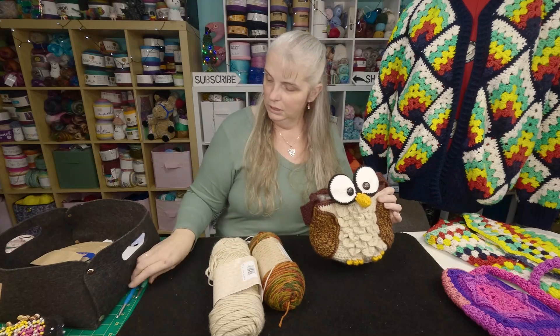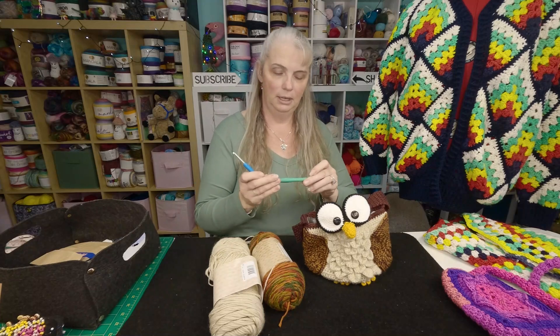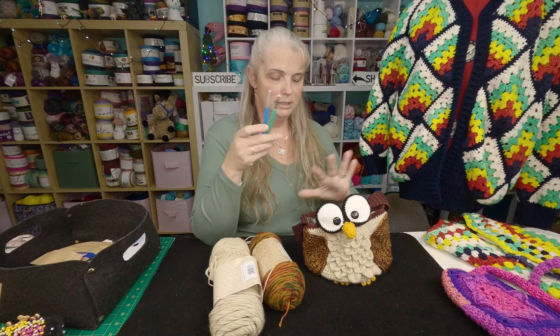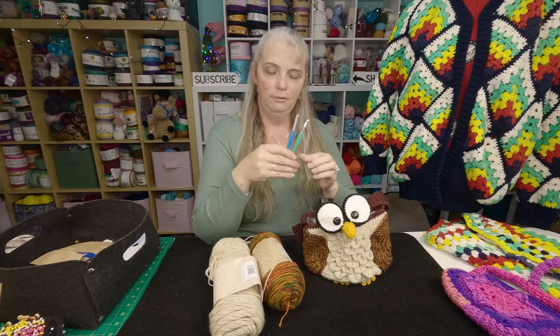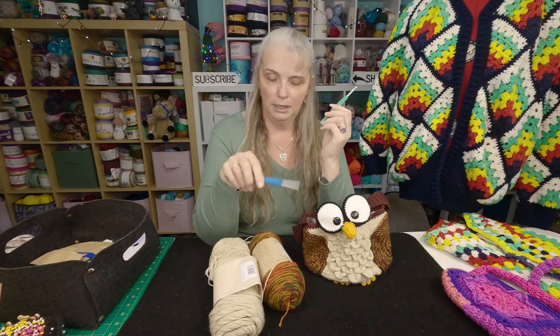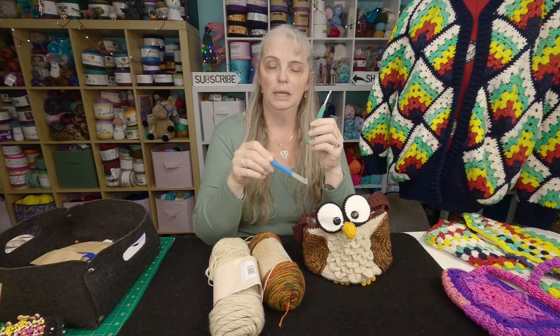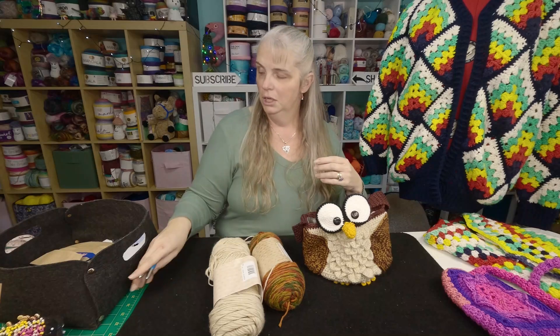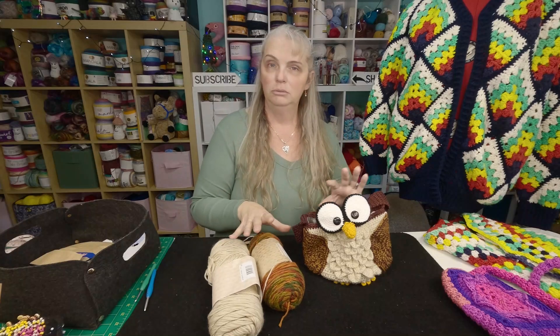You also need either a five and a half or a five millimetre hook — it depends on your tension. As this is a bag, we want it to be quite tight. So if you normally use a five and a half to work with ten ply yarn, drop down to a five. You want it tight because it's a bag — you want it strong. That's all you need to do this.